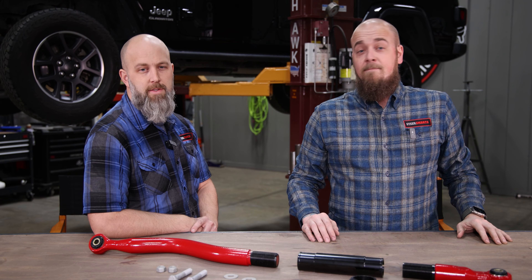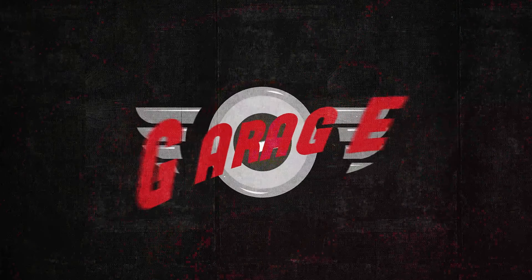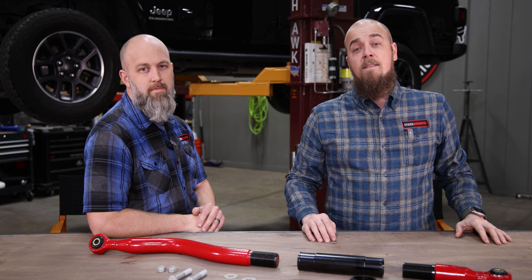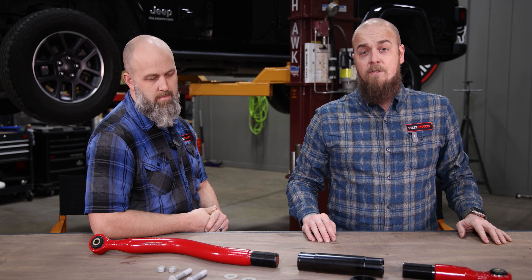Hey everyone, I'm Andy. I'm Chris. And you're watching SteerSmart's Garage. On today's episode, we put one of our Gladiators under the knife and begin the first of many upgrades to come by installing our Pro Series adjustable front track bar for the JL and JT models.